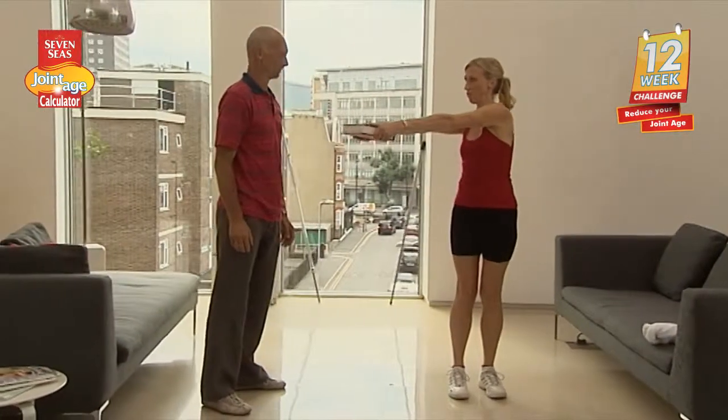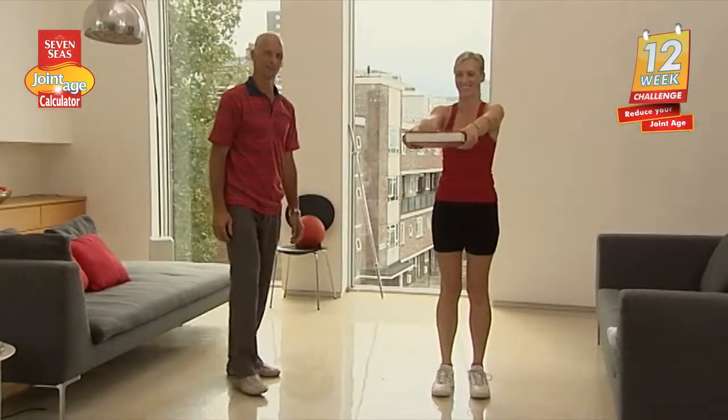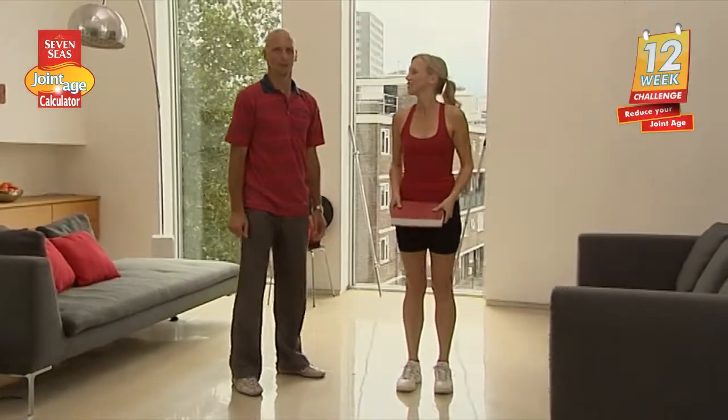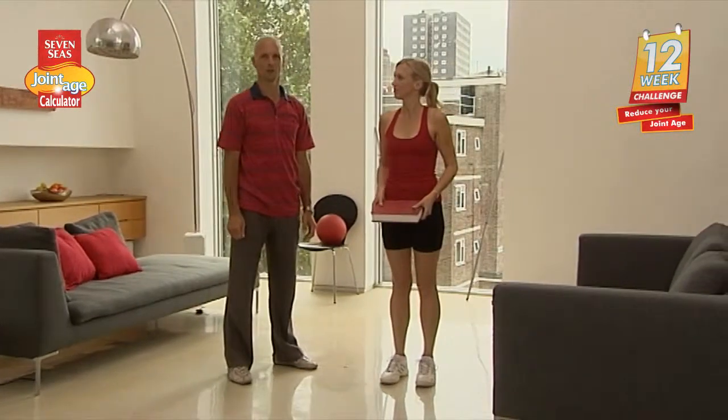Do you keep your feet forward? Yes. There are first some range of movement exercises and then some strengthening exercises for the shoulder joints.